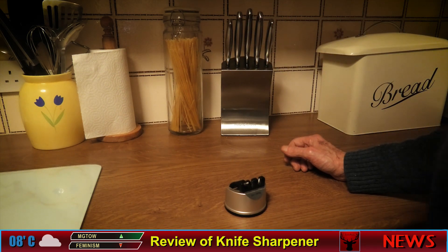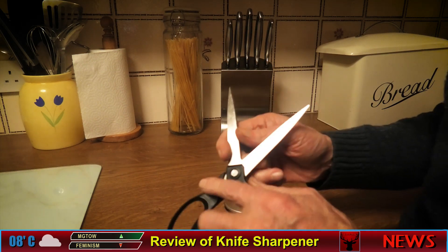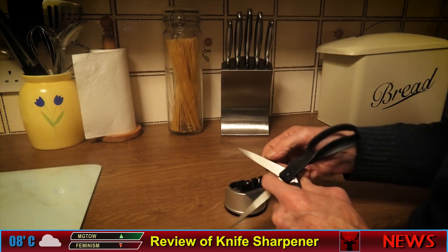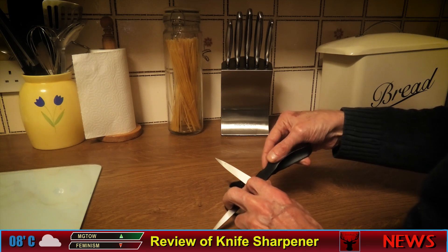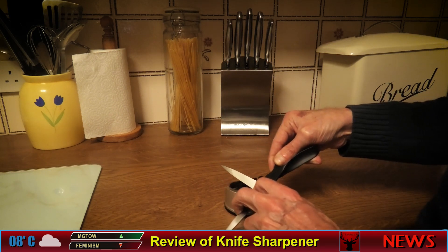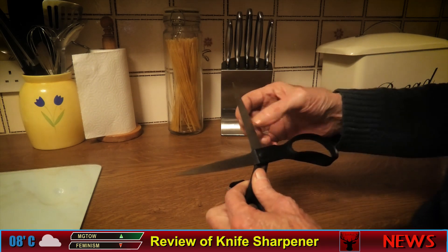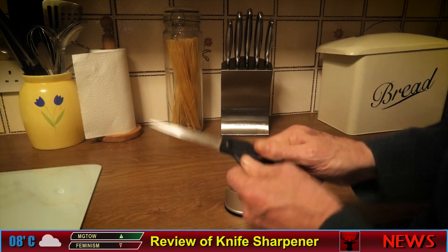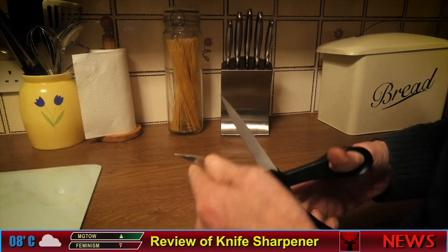It does do scissors, so let me show you. I've already done these ones. You have to find the flat edge on the scissors, then put that in at an angle like so and drag it through — you do that quite a number of times. If you get a sort of rough edge, you just open and close the scissors like this.